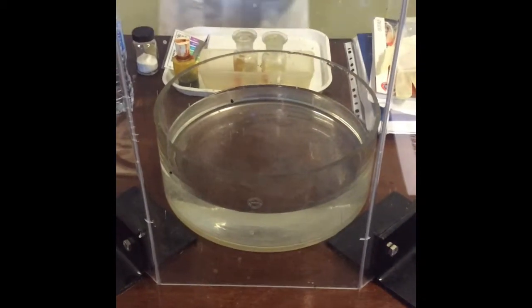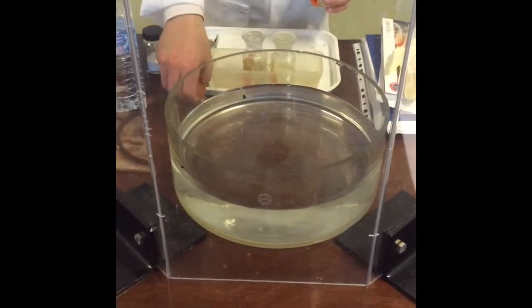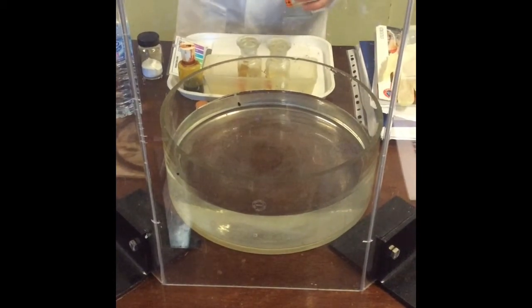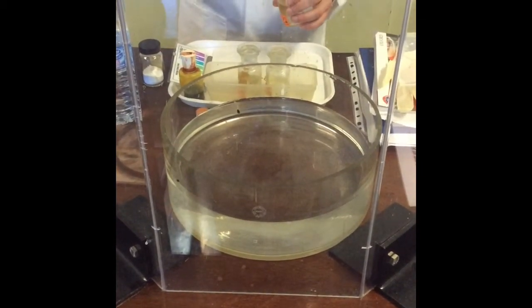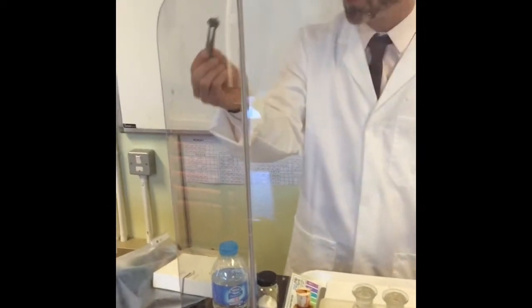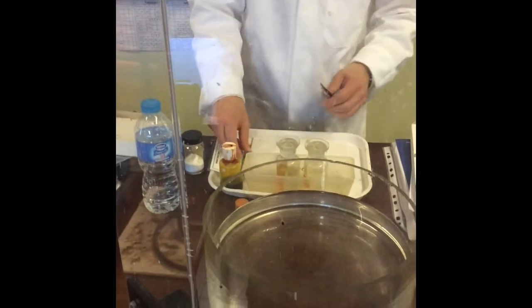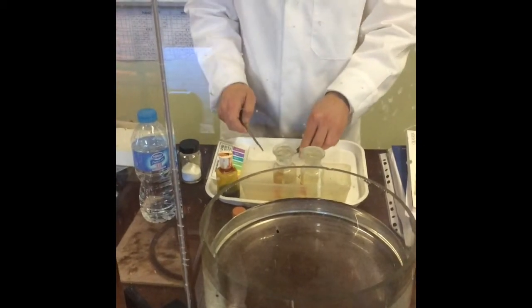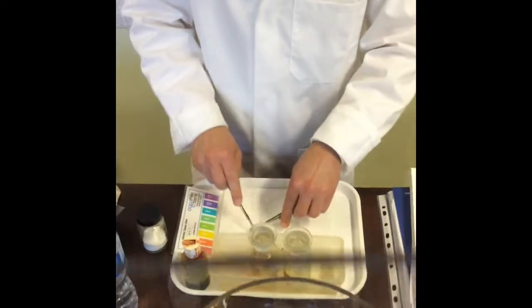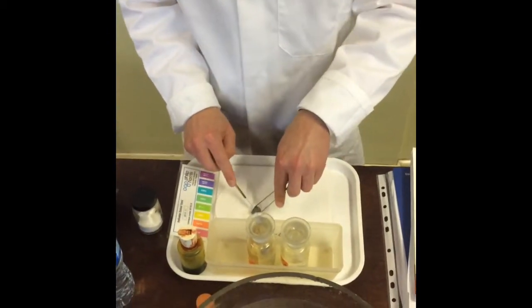We're going to start off with lithium first of all. I'll get this big bit of lithium out. What do you notice about the surface of lithium? It's quite dull and black. Is that lithium oxide? It is indeed — lithium is reacting with the air. So what I'm going to do is cut a small bit off.